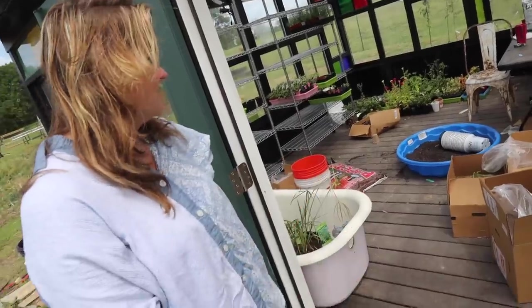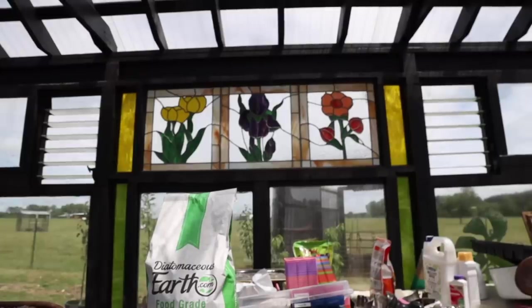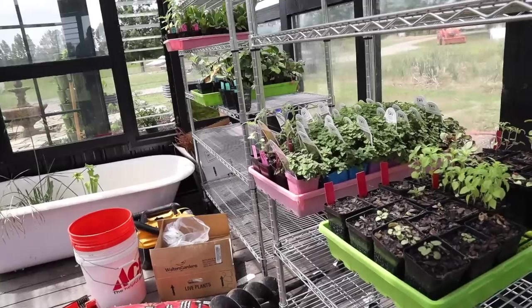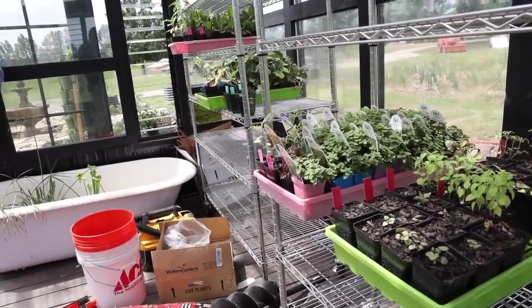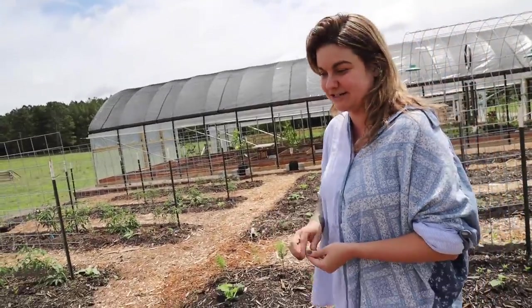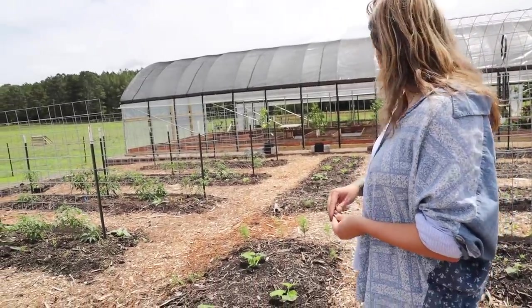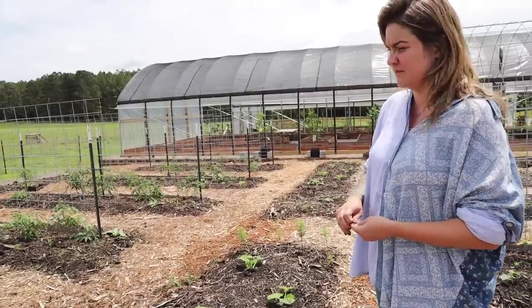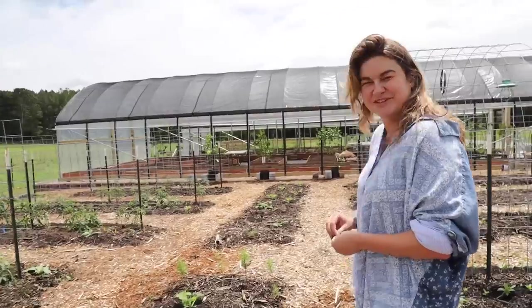There's some straggling stuff in here that'll be planted as we have more space developed, but we've got to get everything out pretty soon because it's getting over 100 degrees in here. Almost everything in here was started from seed — like 99.5% — and it's all jamming. How happy are you? I'm very happy.